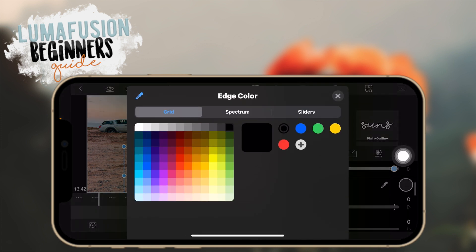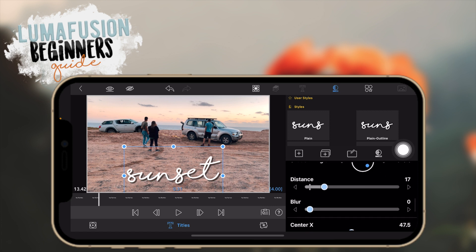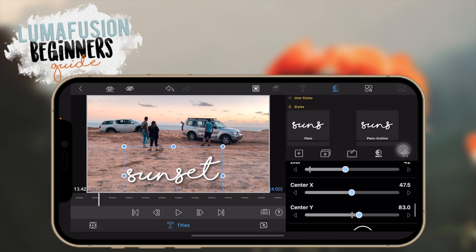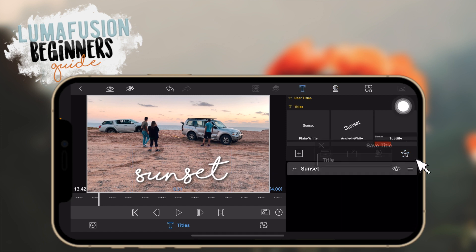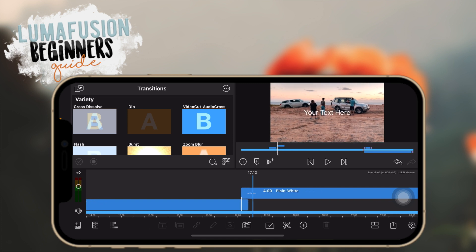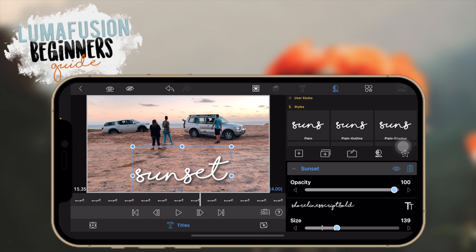You can also edit the edge, which is basically like a stroke around your text — adjust the width. You can add a shadow to your text and adjust the distance, blur amount, and shadow color. You can save this style as a preset by clicking the star icon. Then if you add another overlay title and want the same look, tap on it, go to presets, and find the one you just saved.